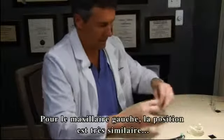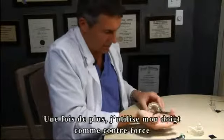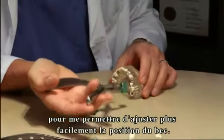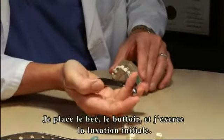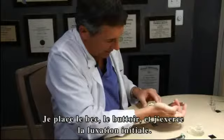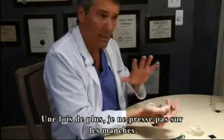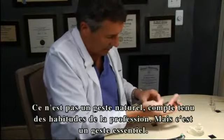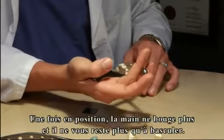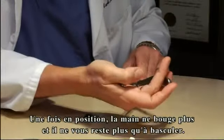An upper left hand position is going to be somewhat similar. Again, I've got a finger in between the handles to allow for some variability of beak position, then positioning the beak and delivering at least initial luxation with a pivot point. Again, it's not squeezing — you've got to get past that, which is very difficult given our dental history. But you can vary the pivot point by moving your hand. Once it's set, the hand position is fixed, and at that point you can provide delivery.